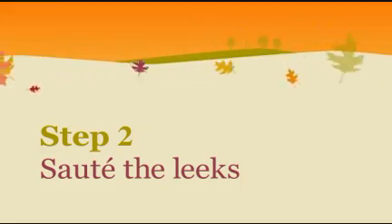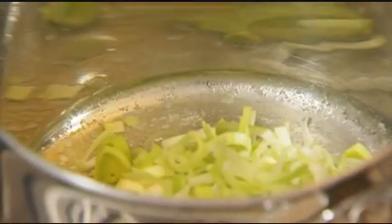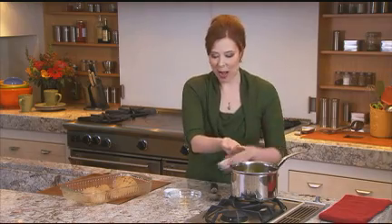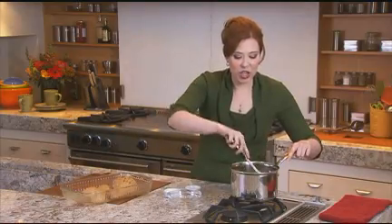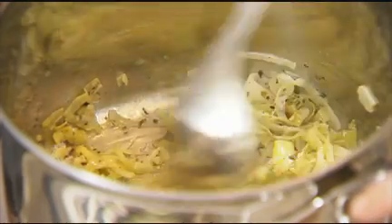While your squash is cooling off a little, melt two tablespoons of unsalted butter and add one and a half cups of leeks. Season that with a little bit of salt and some dried oregano — I'm going to rub it in my hand to release all the oils and the flavor. Cook this up just until the leeks are tender and translucent, about 10 minutes or so. When your leeks are ready, they should look just about like this.